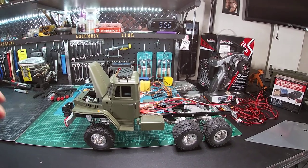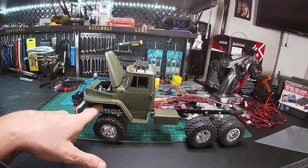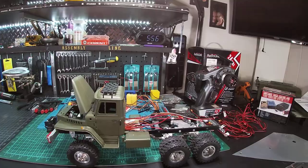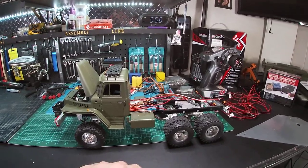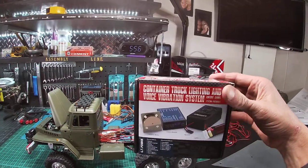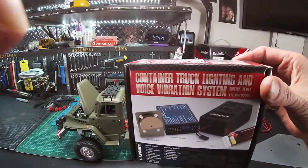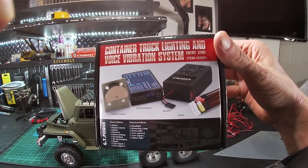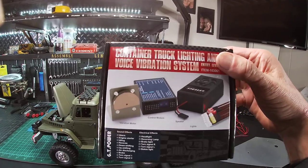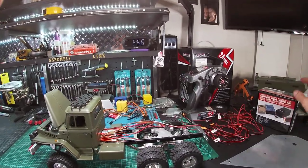A couple of interesting things I've done: I relocated the servos to the bottom, took them out of the top, and the electronics are going to be relocated as well. I got the container light kit but it only came with one sound — I didn't pay attention to that. But it's a good lighting system and vibration system, so we're going to give it a whirl.